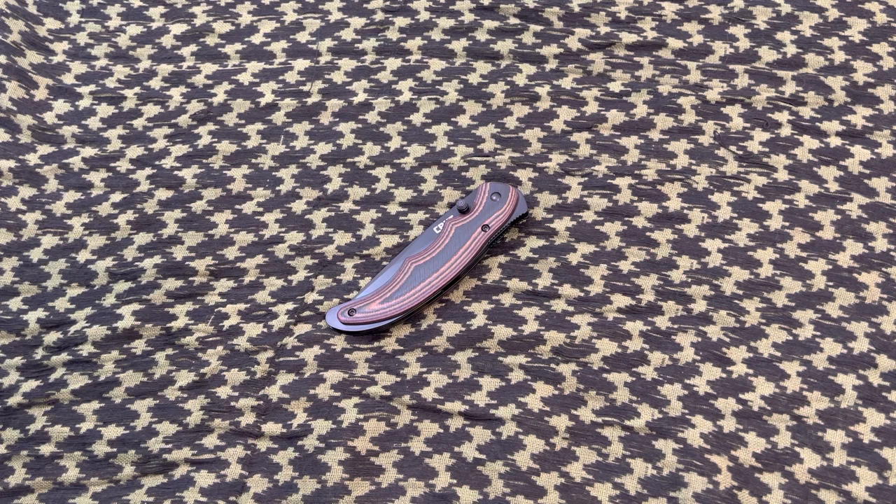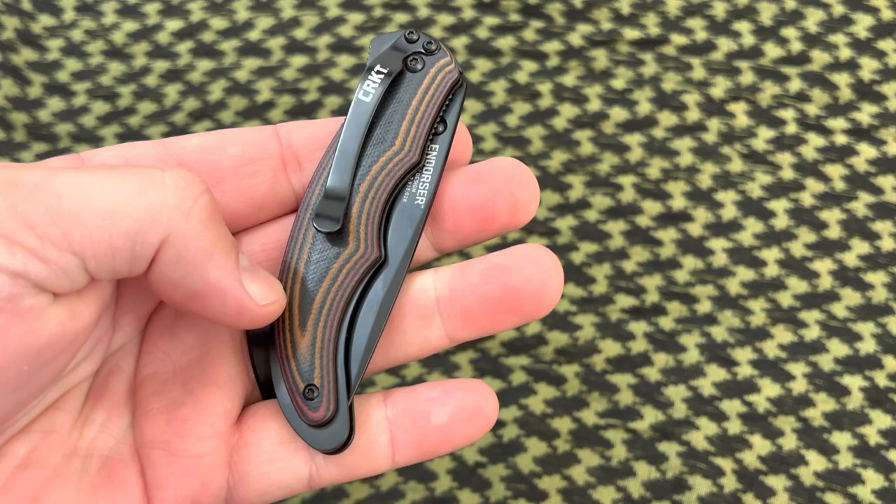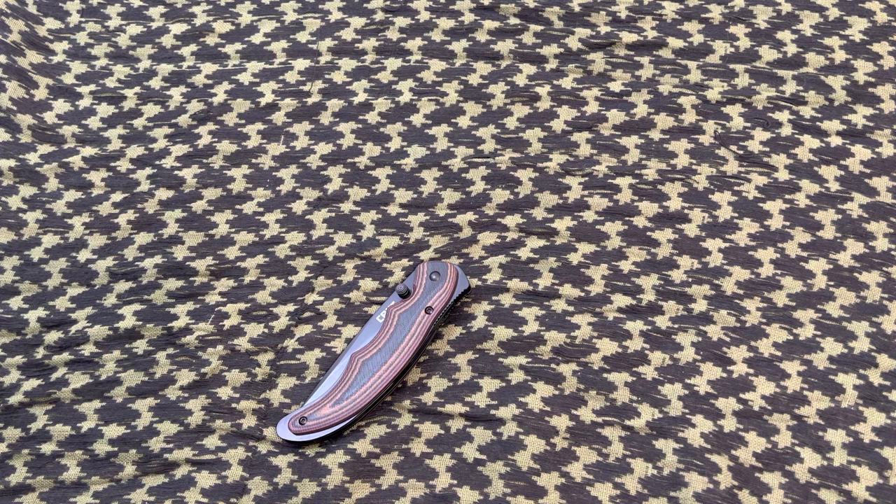I'll run some specs here real quick. It has 18CR14 steel with a G10 handle, which is a very nice handle. That's one of the reasons I got it — just a sharp looking knife. It's a five inch overall length, has a plain blade edge with a drop point shape, and weighs 3.2 ounces.